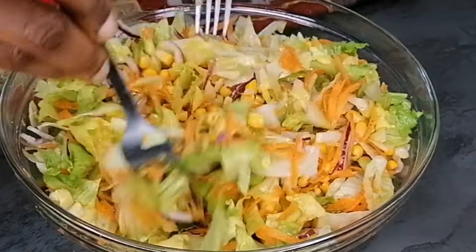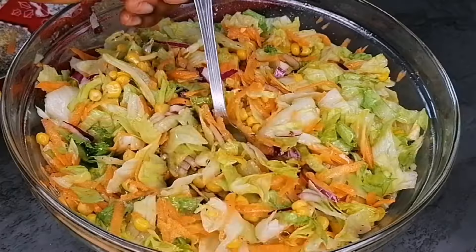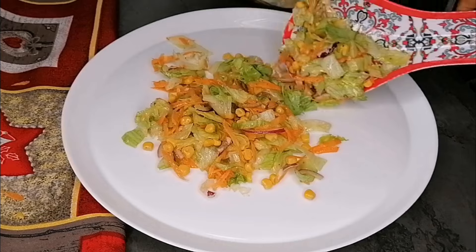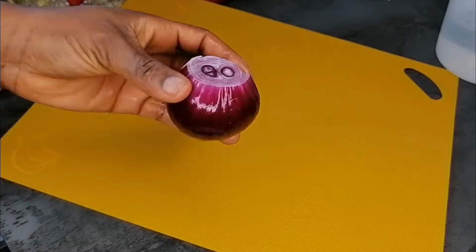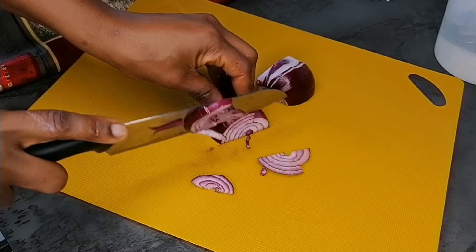If you love vegetables, these will definitely be your favorite. Hello, welcome and welcome back again to my channel. Today I'm going to be showing you a very simple, easy salad recipe that is so delicious, very nutritious, and super healthy. So keep watching, and please don't forget to like this video, subscribe to my channel, and don't forget to share.